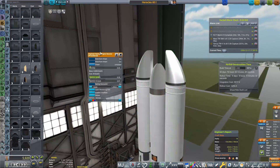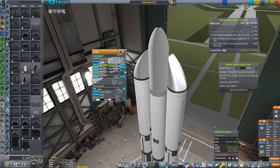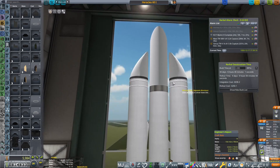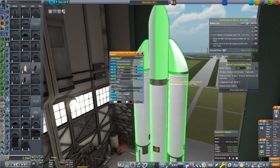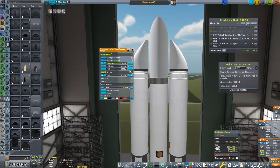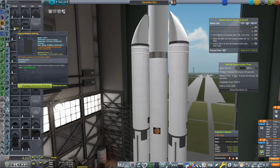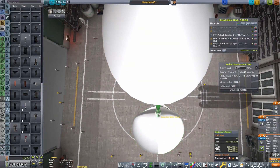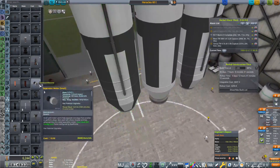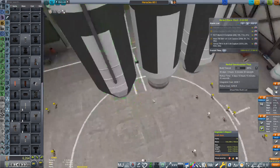Now we're going to get this fairing. I've turned off fairing auto shape because we need to tool the fairing and I want one size fits all. I've made it five meters long, but I doubt we're going to have anything weighing one and a half tons that's going to be five meters long — so I'm going to make it four and a half. Five is a little bit too big, but four looks a little bit too close to these for my personal liking — purely aesthetical reasons. We're also going to have to get some separation motors, because when we separate this booster stage we don't want it crashing into our core stage. That would be a very expensive explosion which we'd rather avoid.